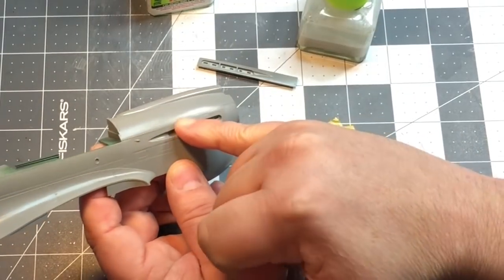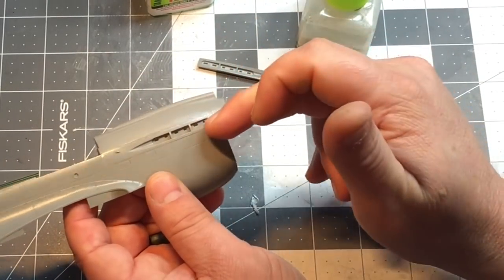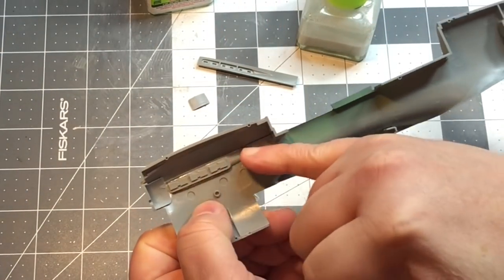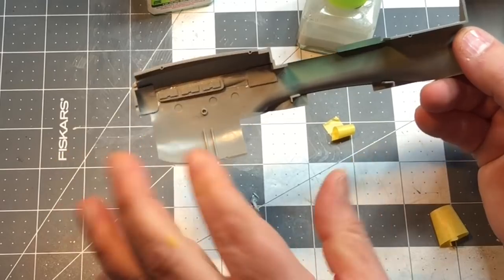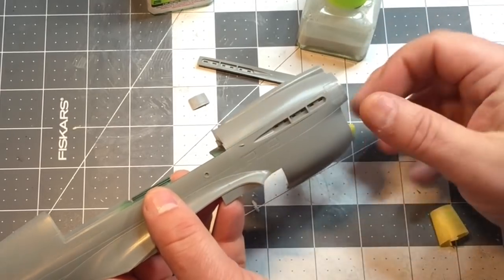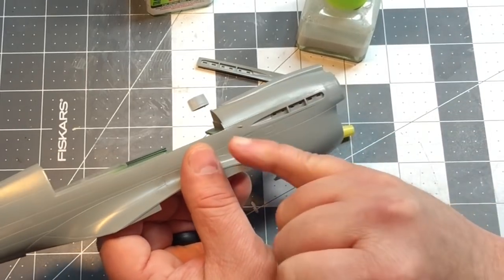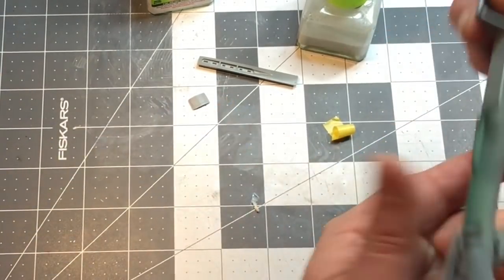Because if you glue it down with Tamiya Extra Thin and start pushing it, all that melted plastic is just going to bubble up and ruin your seam line. This isn't exactly perfect, but I think it looks good enough. I stuck this in from the back and ran CA glue along the inside to lock it into place, then ran a bead of Tamiya Extra Thin along the outside seam, and then used some sprue goo to reinforce it. That's the best way I know — you're not messing up any seam lines and won't have to sand or do any work on the outside.